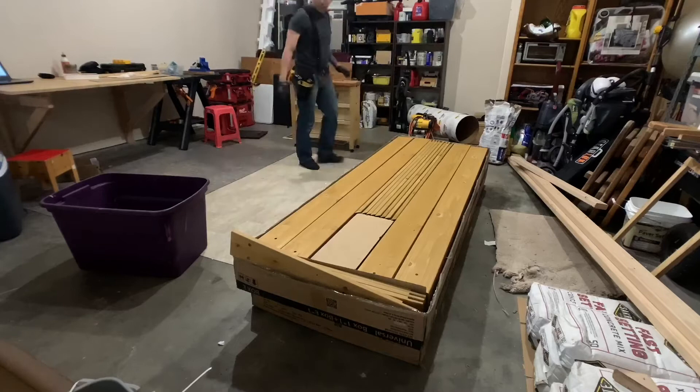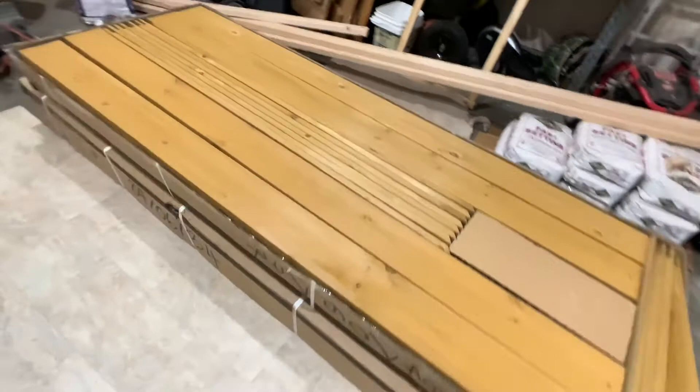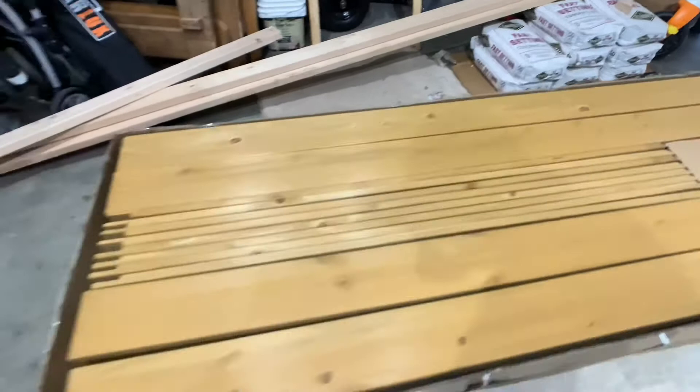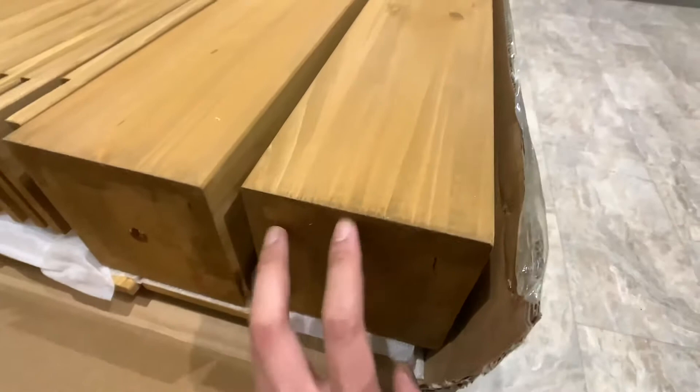Okay everybody, so out of the box from Sunjoy — the 10 by 10 gazebo kit. First impression: looks really good, it smells great, smells like cedar. Check it out — for the posts, it's actually solid wood, a full piece of wood. At the bottom it's kind of covered up, but it's still a quality solid piece of work.